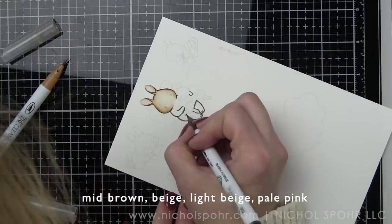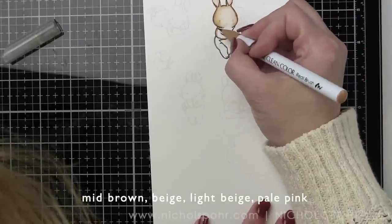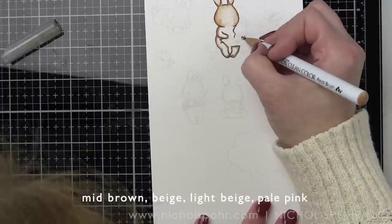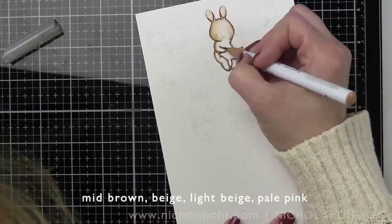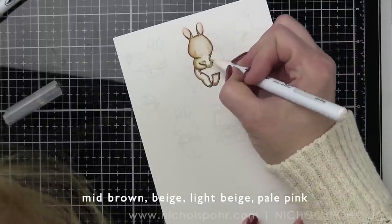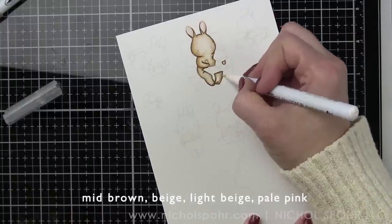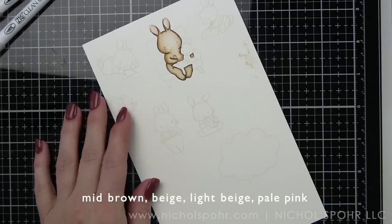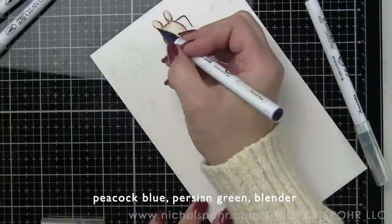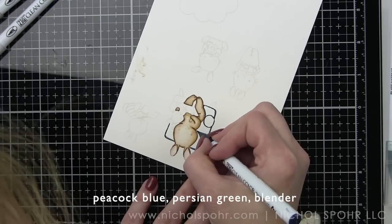I love the Mama Elephant bunnies. I had a friend who was just a super huge fan of Mama Elephant but especially anything that was bunnies and we lost her a couple years ago, so anytime I get to create with the bunnies I always think of her and it's such a good memory. This was definitely a card inspired by Linda and I am going to color all of these cuties in with some mid-brown beige and light beige with pale pink for the insides of the ears.